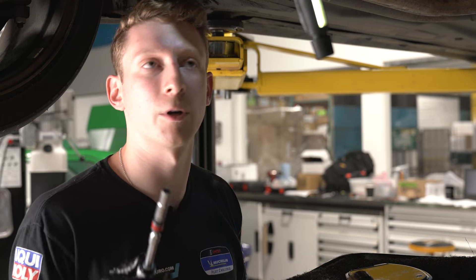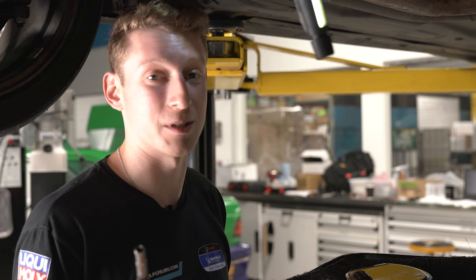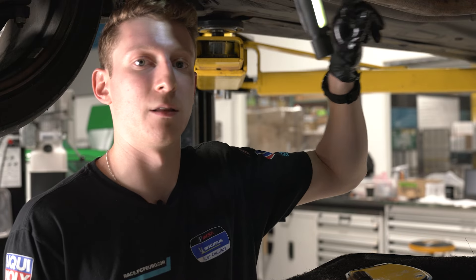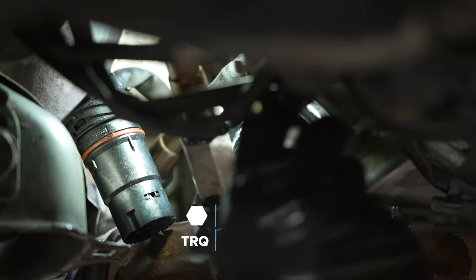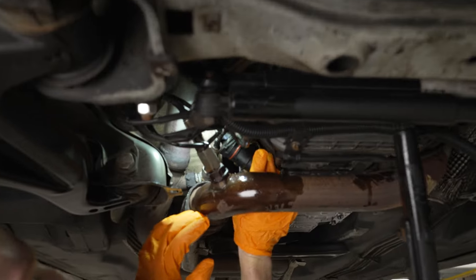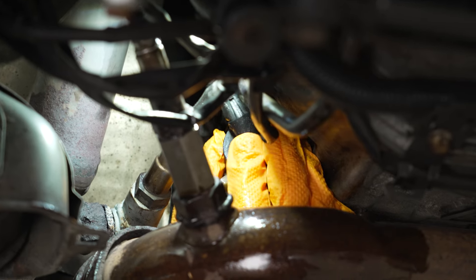For the pilot bushing bolt — that seven millimeter we were dealing with earlier — we're going to torque that to just two and a half newton meters, almost nothing. I wouldn't recommend overdoing it because you can actually break off the captured bolt in the conductor plate, making it near impossible to unthread in the future. Be nice and gentle. Then we're going to take our wiring loom and sneak it past our exhaust setup.